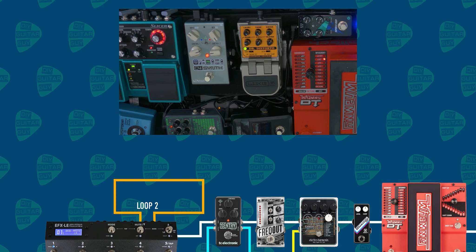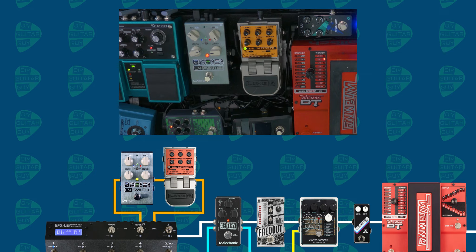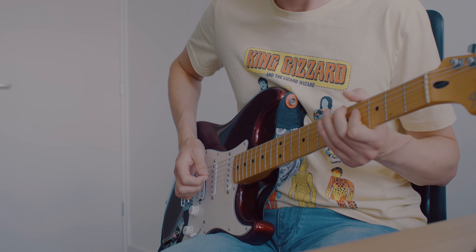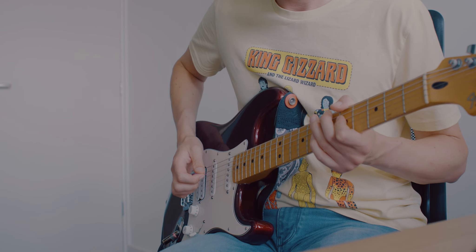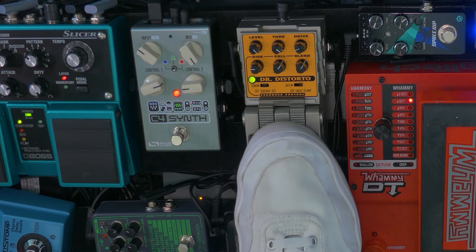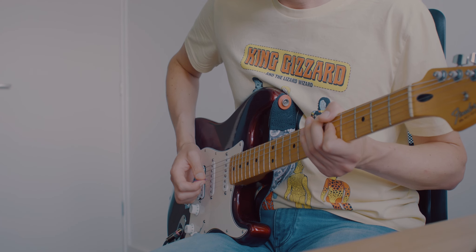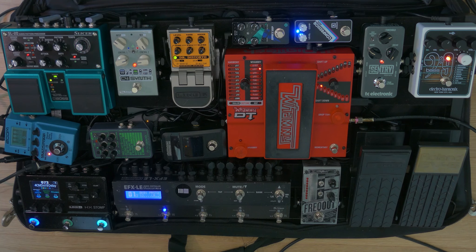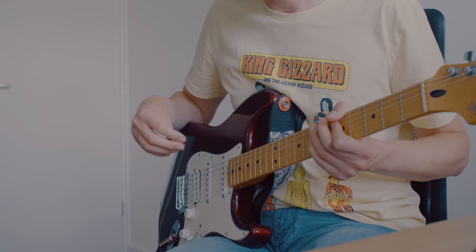In the second loop there's a combination of the Dr. Distorto by Line 6 and the C4 Synthesizer by Source Audio. The Dr. Distorto is here to provide some extra sustain for the C4 Synthesizer — I don't use the distortion side of this pedal, only the feedback side, which basically sustains the last note you've played. It works really well in combination with the C4 Synthesizer.